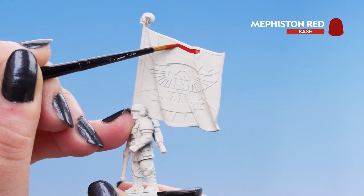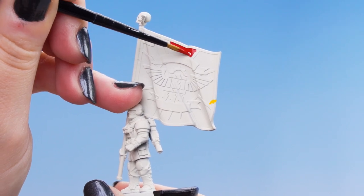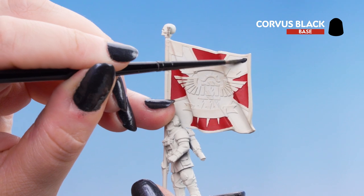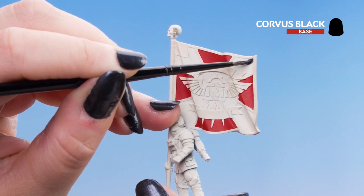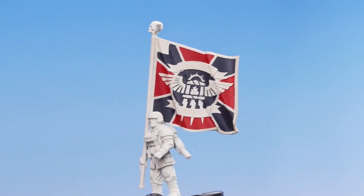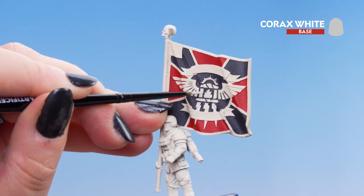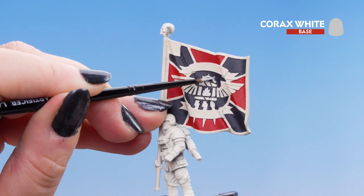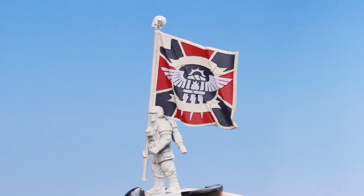Just try and be neat around the edging because we want to keep that cream. Next we're going to use Corvus Black in the other sections and the center section as well on the flag, again avoiding the cream edging and iconography. Finally we're going to use Corax White all over the Cadian emblem — the wings, the little flame, the crown, and the lightning bolts. You may need a couple of layers of the white.